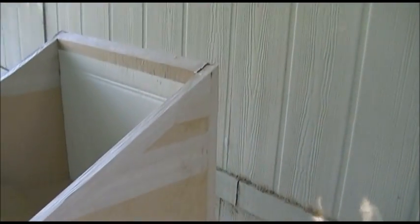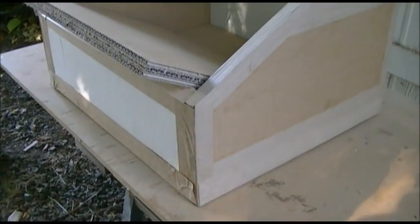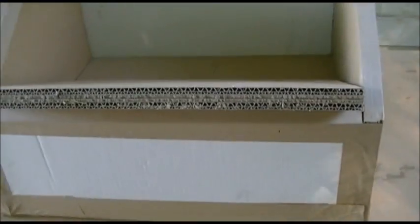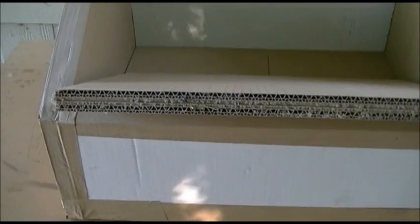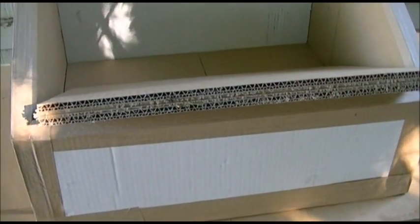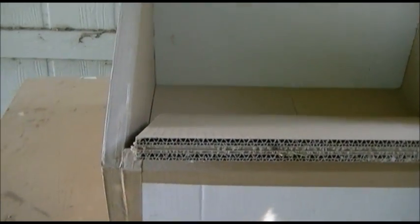All this cardboard that you see is just stuff that I got from work that was getting thrown away. It's double-wall cardboard, so it's twice as thick as normal cardboard, and I really think that's the smart way to do it.